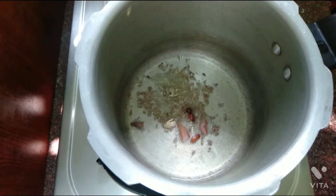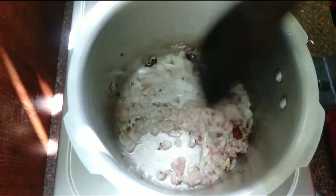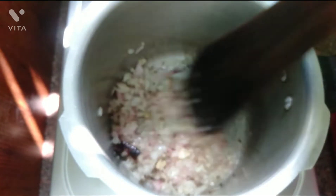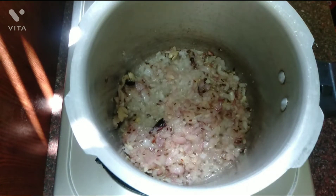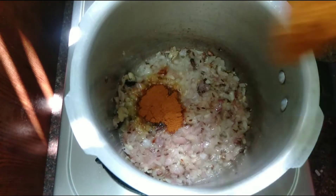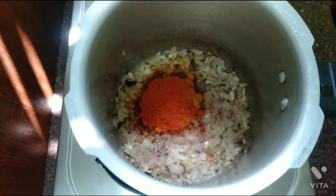Then add some spice sauce. Add 1 teaspoon of salt and mix it in.